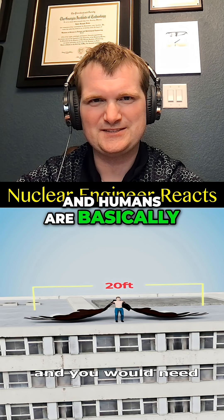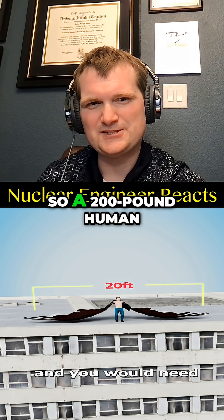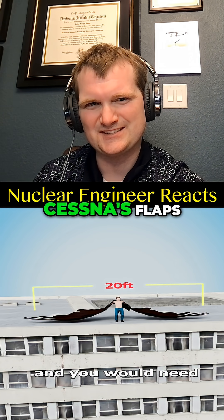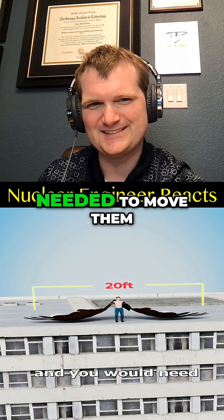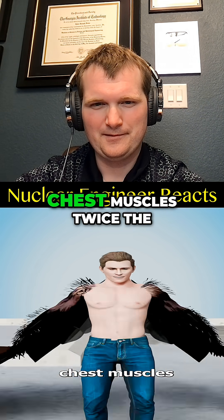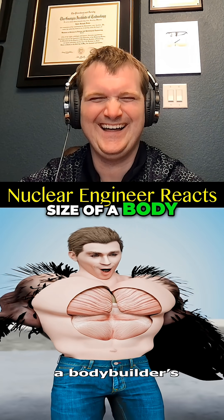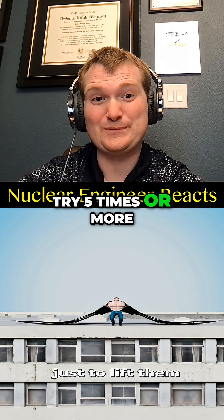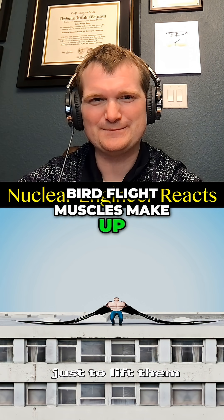Humans are basically dense little reactors, so a 200-pound human would need wings about the size of a Cessna's flaps. And that's before you add the muscle mass needed to move them. You would need chest muscles twice the size of a bodybuilder's just to lift them — try five times or more.